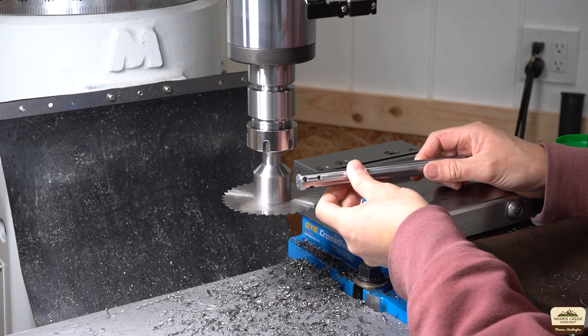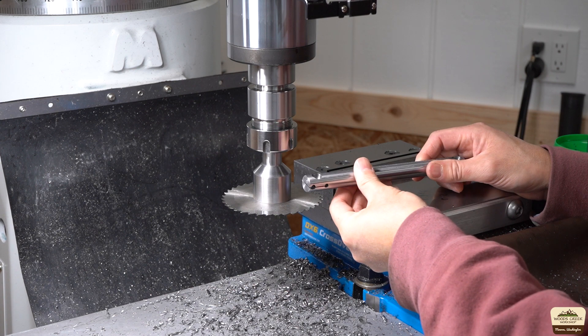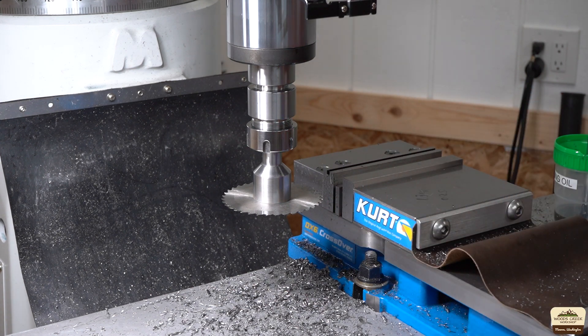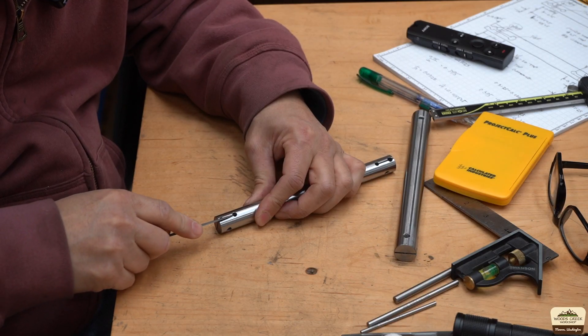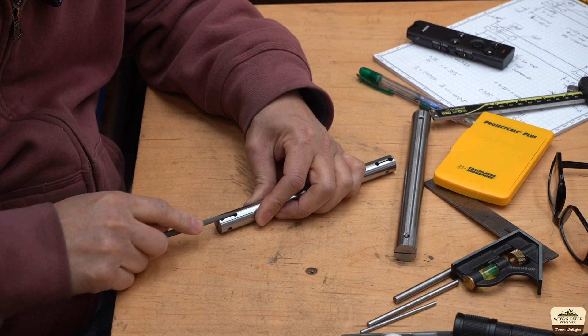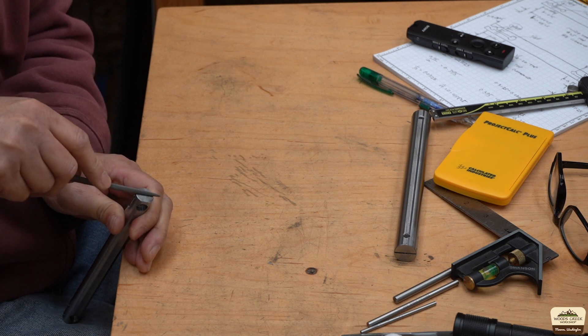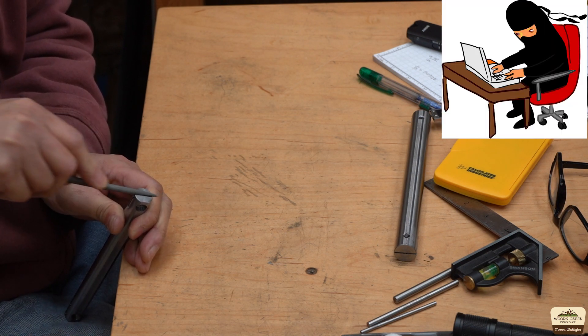Looking awesome — we just have to do the same thing on the three other ends of the bars, but I'll save you the grief of having to watch me do it. I know there are three of you out there ready to rage at me for dragging the file back — I'm doing it just for you. It gives you something to complain about.